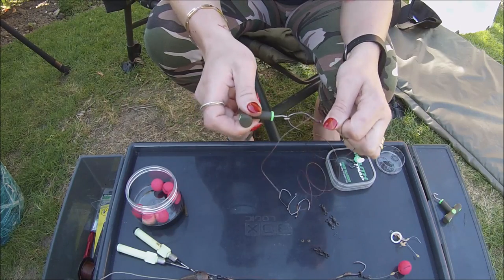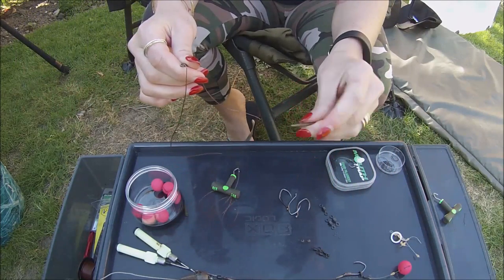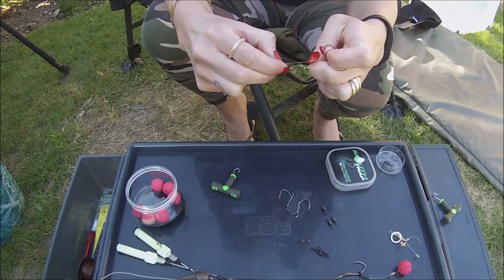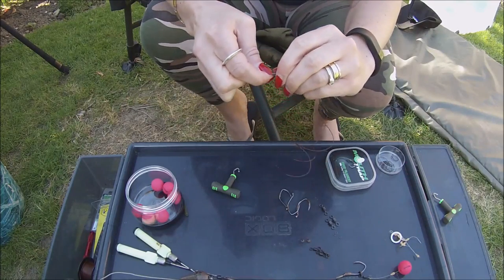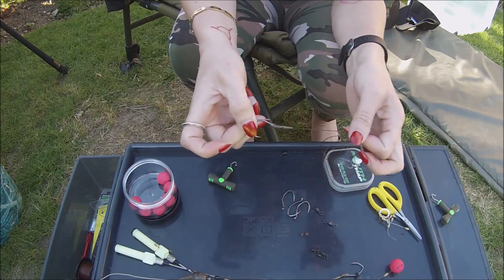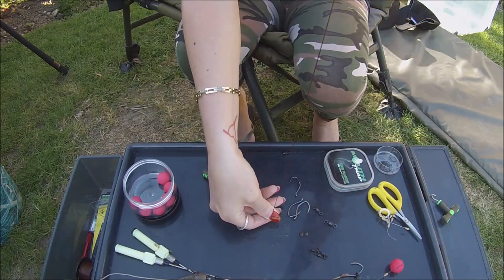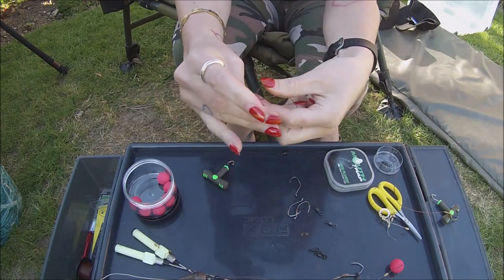Now we're going to pull this tight and we're going to add an anti-tangle hook sleeve just over the knot in the eye of the hook. Then we want to cut this tag end off. Because I'm going to fish these popped up, I want to have 18 to 20 inches from the bottom. With the remainder of it I'm going to tie a double overhand loop.